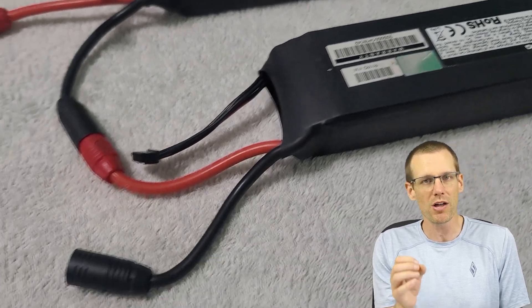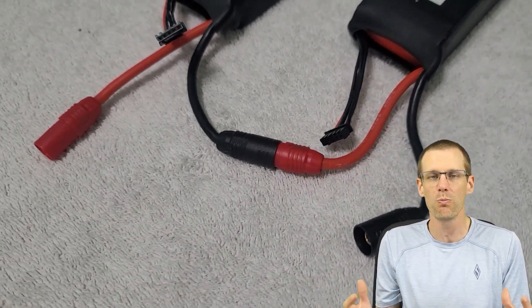Well guys, that pretty well does it for connectors. I hope this one straightens out the questions that have been asked about where to place the male and female connectors within your setup. As always, like the video if you do, don't forget to hit that subscribe button so I can see you guys in the next video. Thanks a lot for watching — see you in the next one.